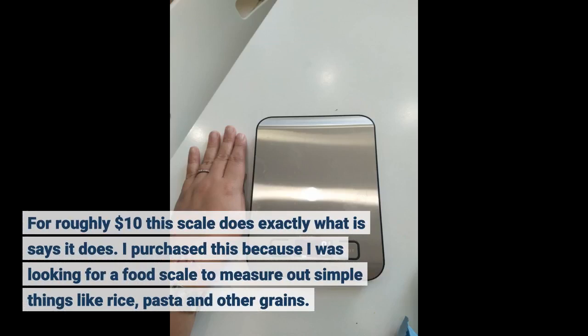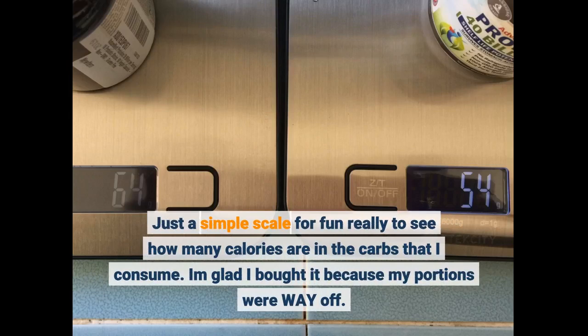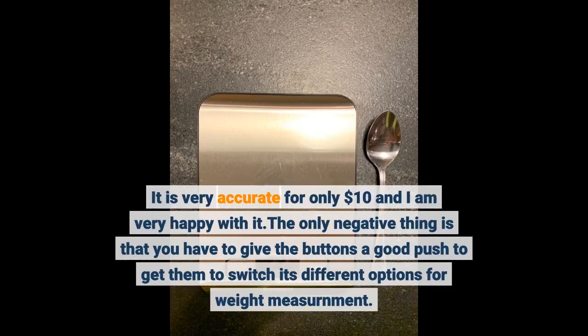For roughly $10, this scale does exactly what it says it does. I purchased this because I was looking for a food scale to measure out simple things like rice, pasta and other grains. Just a simple scale for fun really, to see how many calories are in the carbs that I consume. I am glad I bought it because my portions were way off. It is very accurate for only $10 and I am very happy with it.